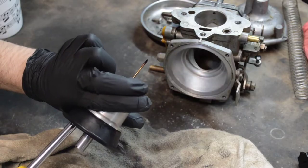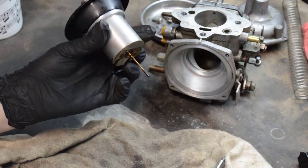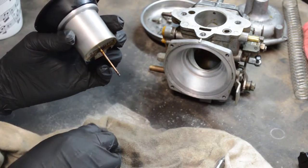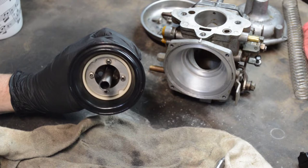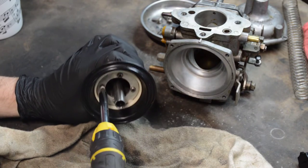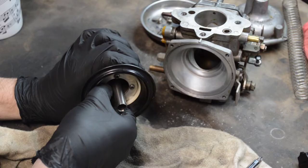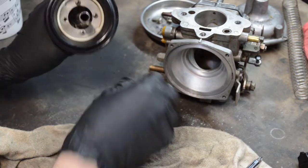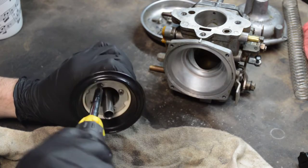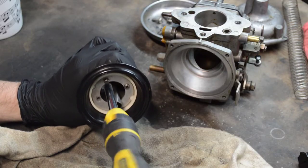Be careful not to toss the needle into anything. I don't know if you can see this, but there is some terrible black goop on there. I guarantee that is one of the principal reasons this car was not running — just sludge and general gunk buildup. Even though this appears to be in good shape, I don't trust appearances, so I want to take it apart anyway.